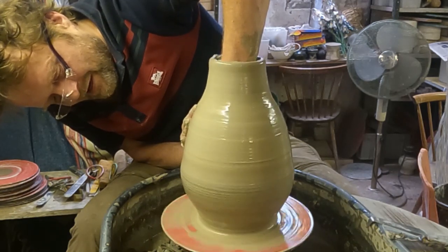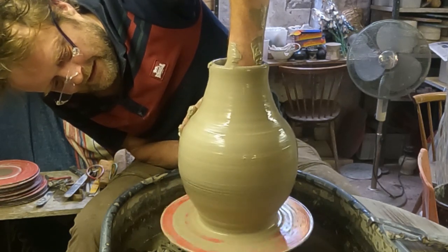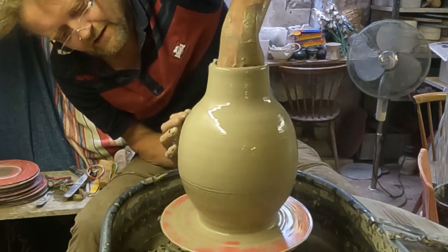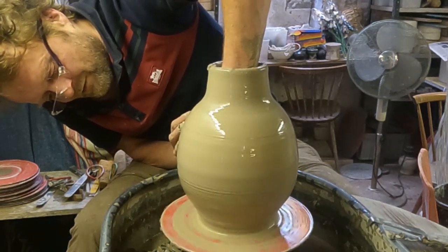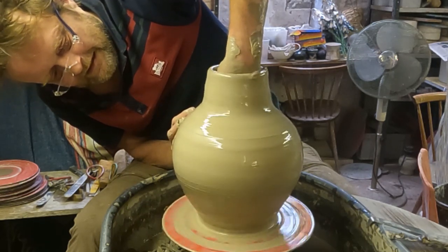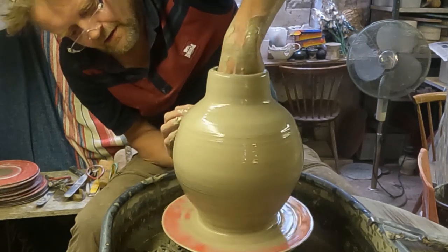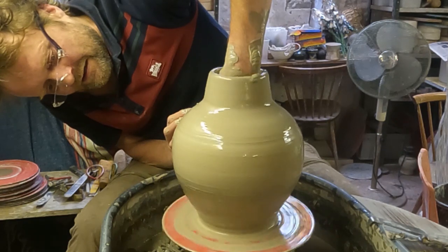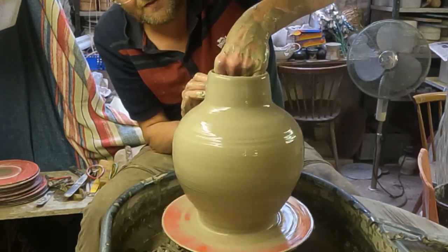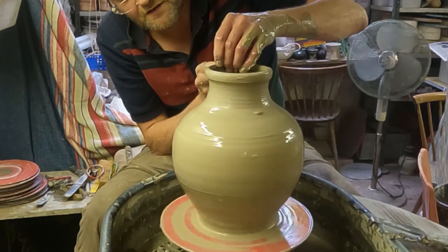It's just a matter of how brave you want to be. Obviously the wider it gets, the thinner it gets, so we'll go for a really wide one. I'll get a bit more width out of that — I think it's getting a bit weak at the top, so I think I'll just try and make the top bit first and then just do the final stretching.